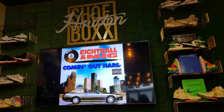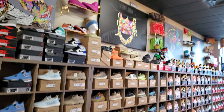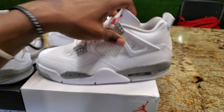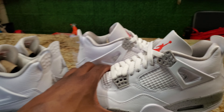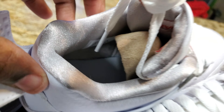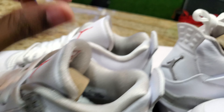If you took the L, make sure you come through Houston Shoe Box. I'll leave their Instagram, location, and all their contact info below. They got a lot of different shoes — Nike Dunks, Yeezys, Travis Scotts, whatever the case. Other than that, it's your boy DamD signing out. These are dope — do not sleep. All-white, can't go wrong with it, solid shoe.